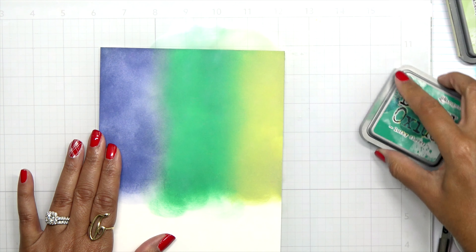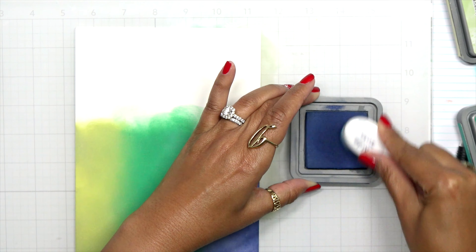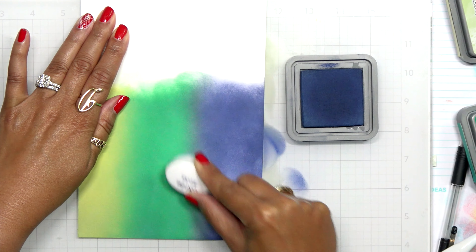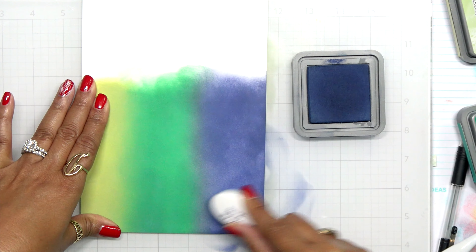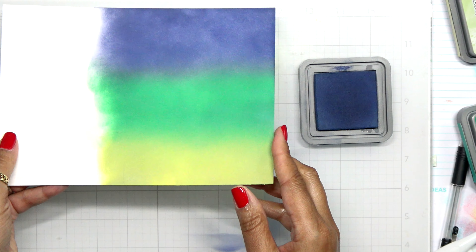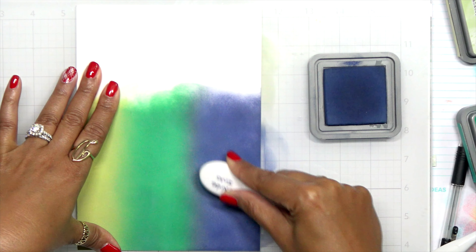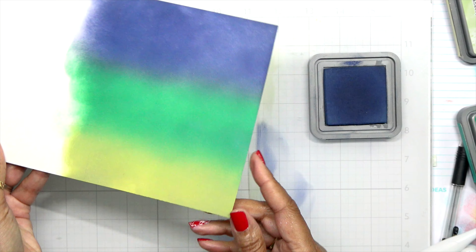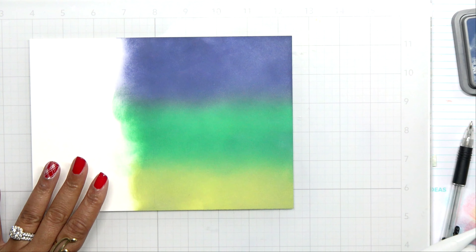It doesn't have to be precise, but you want as much color down as you can so you get a good blend. Because I'm using a cover plate, I didn't have to have a perfect background, but I've gotten in the habit of making sure I have a very saturated background. Once I blend those colors together, most of it is covered — I have a nice gradient now — because I made sure to use enough ink.